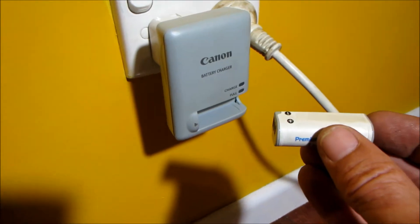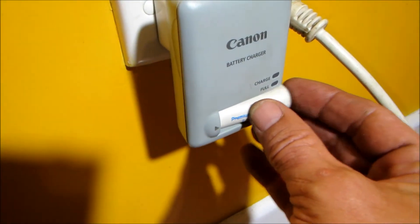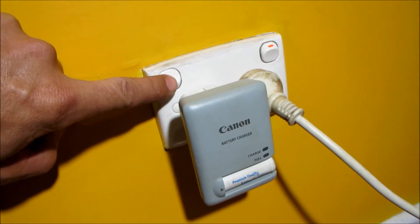Camera battery went flat. The life of a pocket bike vlogger. Battery on charge.